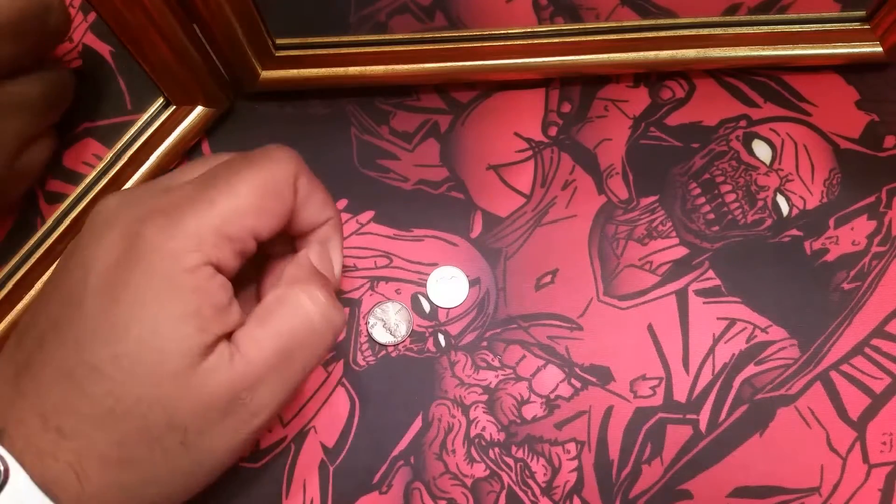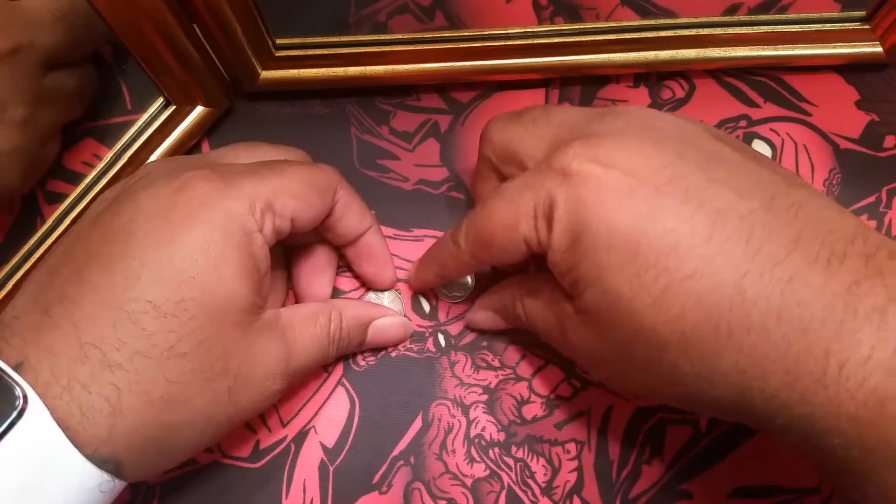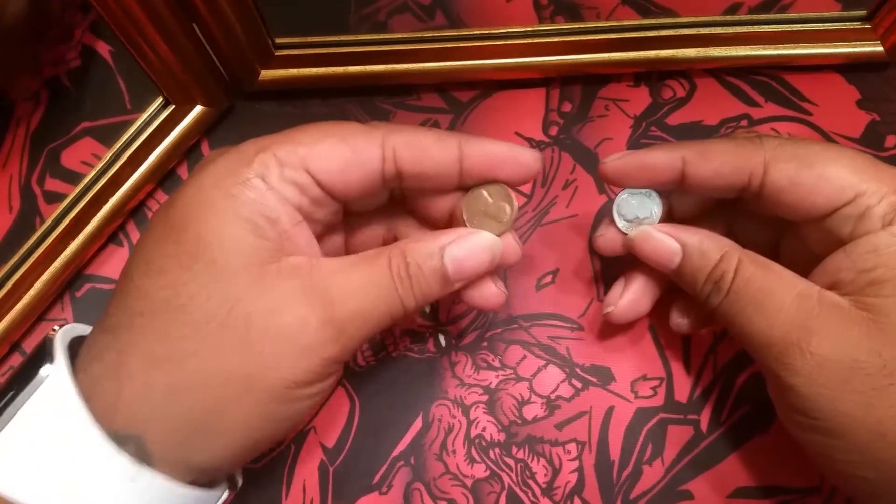What's up, YouTube? This is Daman, a.k.a. The World's Worst Magician. And today I'll be bringing you a look at Coin On Call by Aljaz Sun.